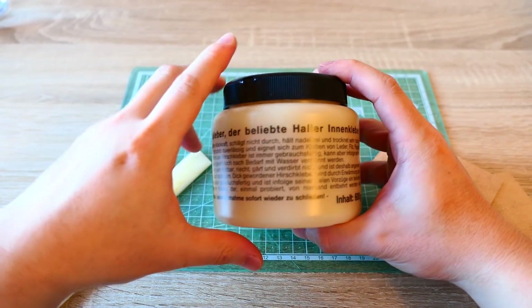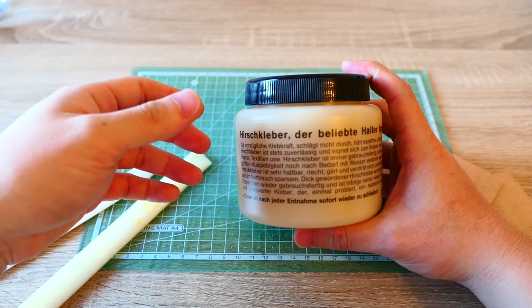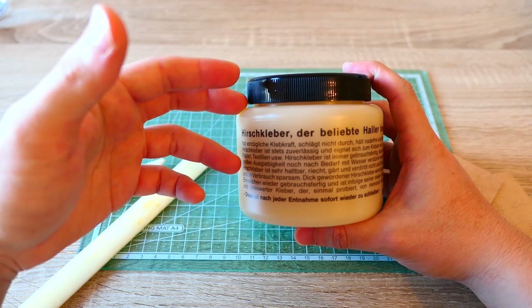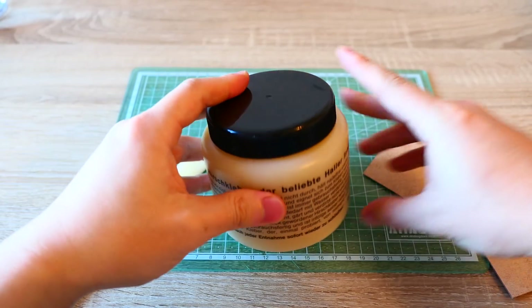And it's needle-free. It says needle-free, which I think means you don't need a needle to hold pieces together. So I think that's trying to say that you don't need to stitch the project. But always, you know, it's better to do the stitching to ensure the other pieces stick together.